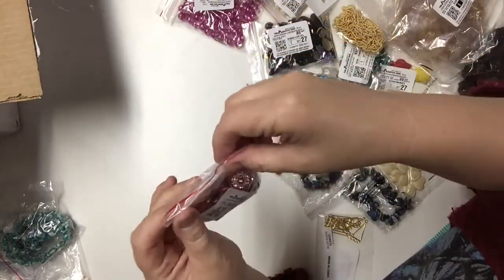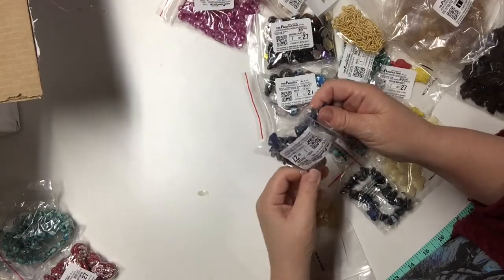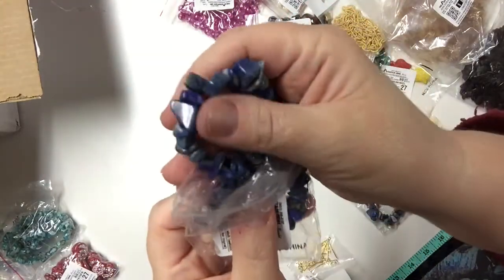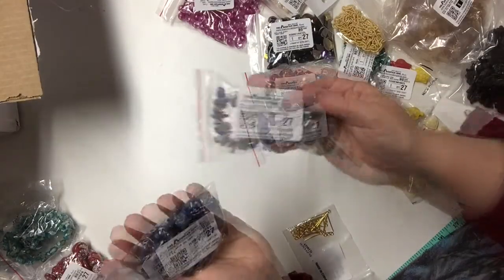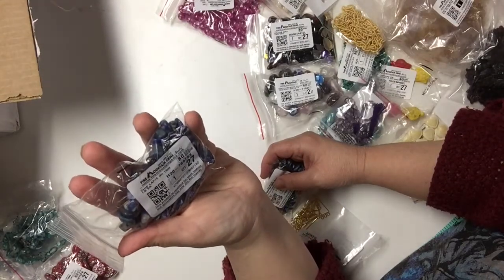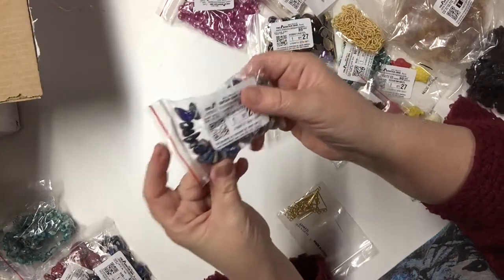This is some chip glass pearls in the lapis color — like a denim blue, which I think is beautiful. This was a dollar and it's a 15-inch strand, all in blues. This one is an 8-inch strand with different sized chips and more color variations.